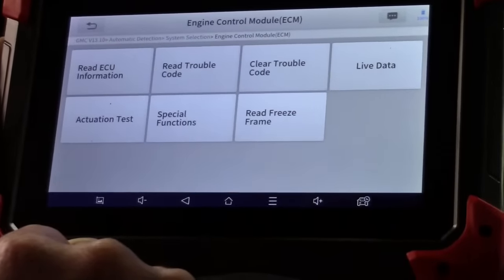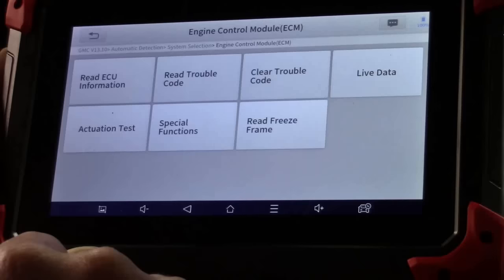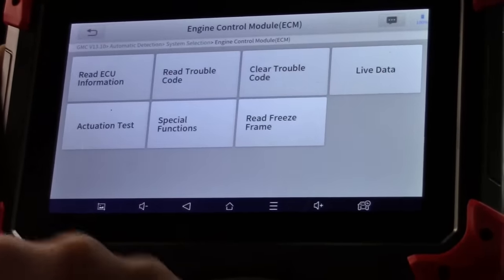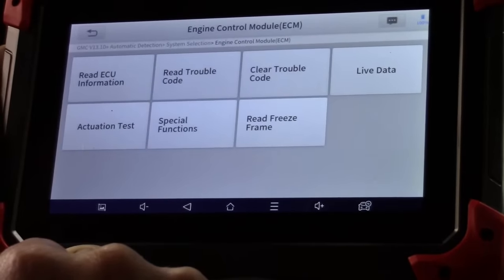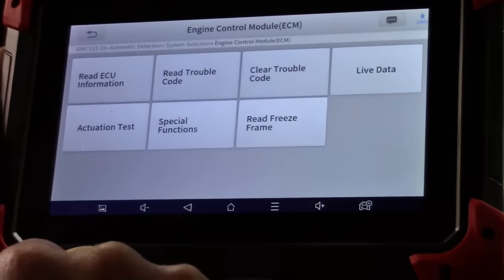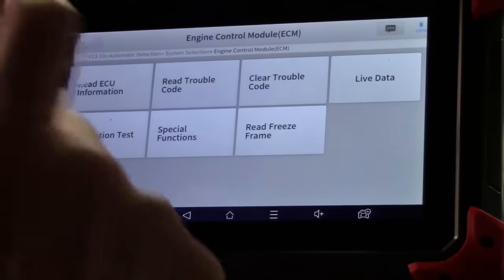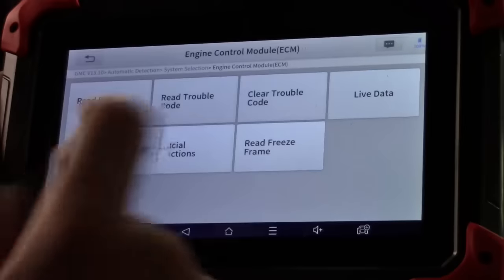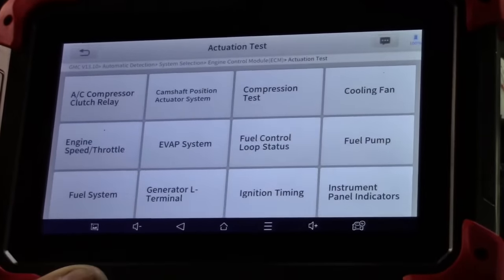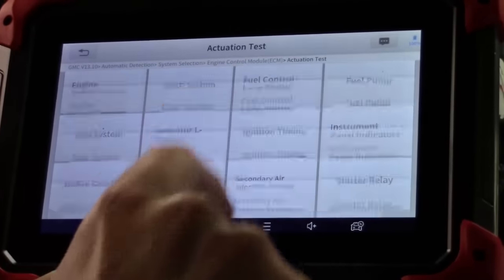I have quite a number of scan tools, but only a couple offer bi-directional control, and that is the modus operandi of this channel. Without bi-directional control, testing various components can be very labor intensive — not if you have this tool. It would pay for itself on the first use. Let's go to actuation test.